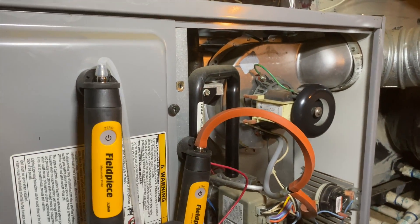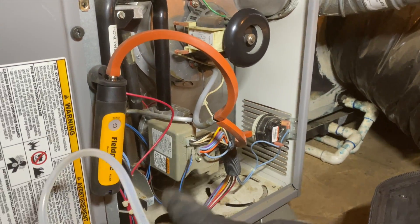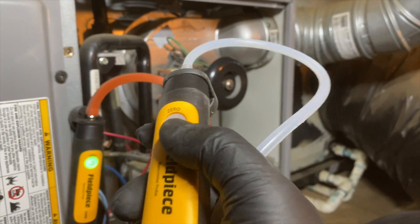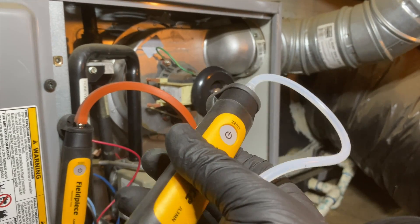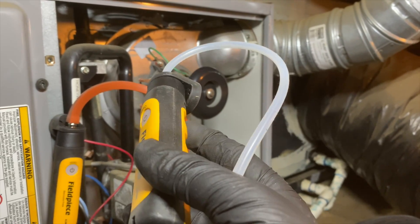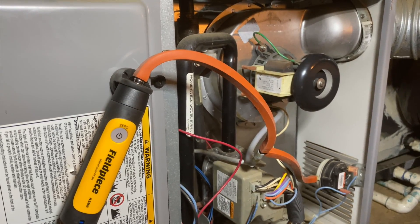I like how it's really small and you can just stick it to stuff — the magnet is pretty strong. When you're doing gas pressure you only need one, so it's much smaller and you can keep it in your tool bag. They're built pretty rugged, very similar casing to the other units. I've dropped these things and beat them up and they hold up pretty good. They're on sale over at TruTechTools — $155 for the set of two, $106 for the single, so you might as well get the double set.